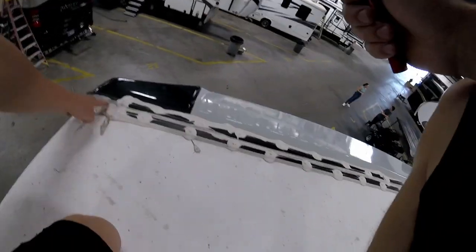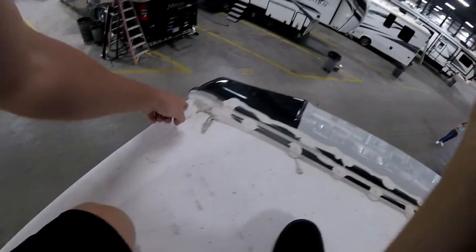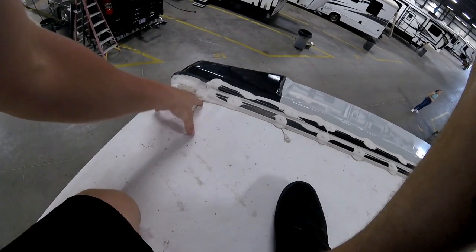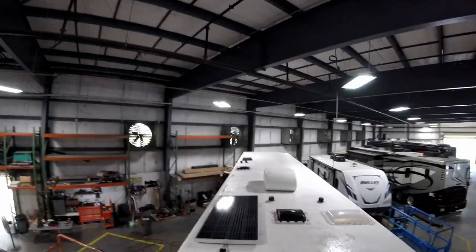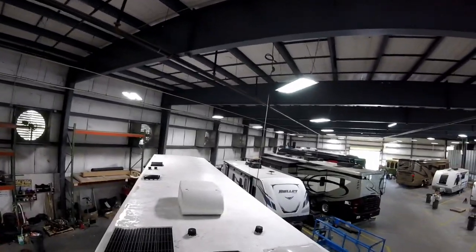We also like to inspect the froth cap — you want to check those radiuses really well, because water will puddle up on these corners and just sit there. All the screw heads are covered, so that's pretty much what a good roof looks like.